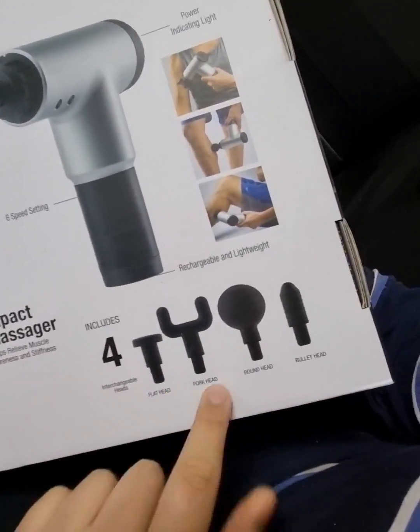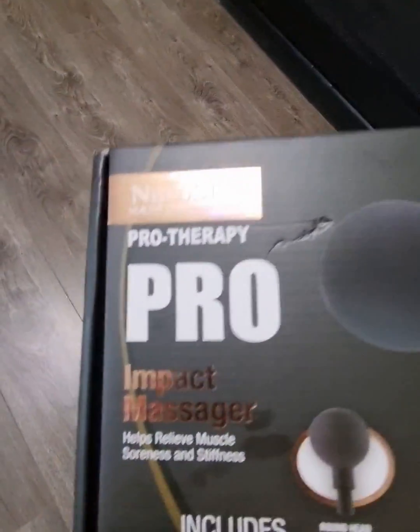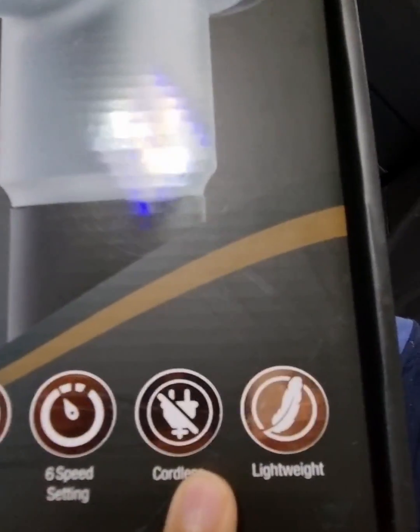It comes with different head attachments: flathead, forkhead, roundhead, and bullethead. It's a little machine with a powerful motor, six speed settings, cordless and lightweight so you can lift it easily.